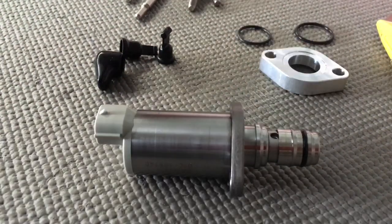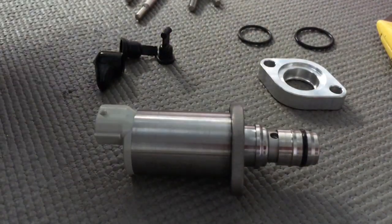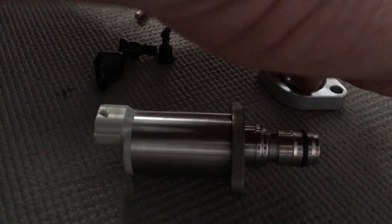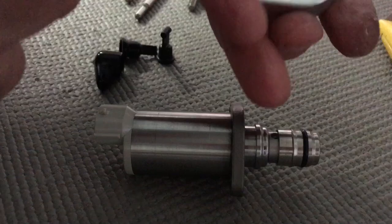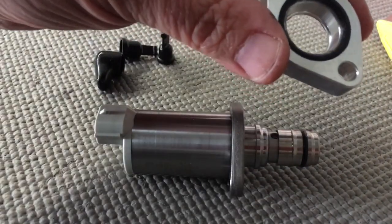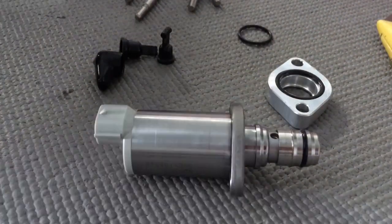Now you've got two O-rings. See this plate here? Turn it over and you'll see the big slot. Pretty big O-ring — so I'm going to go ahead and put the big O-ring; I've put Molly coat all over it. So that's in place now, that's not going anywhere. That is going to go on the suction control valve first, and I'll show you which way.